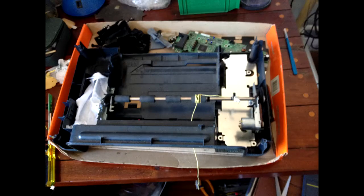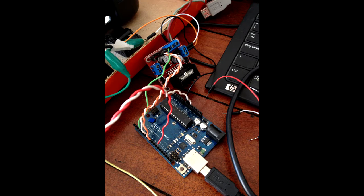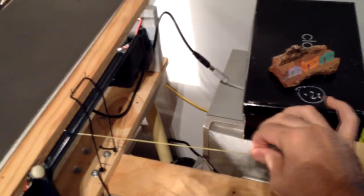It all started when I took this printer from the streets. It was broken, and I started to do some coding and testing with Arduino, and eventually this came out. It's like a bulky scrap of things put together, and as you can see inside, it has the Arduino, the original parts from the printer.